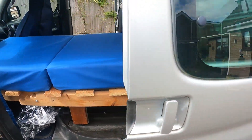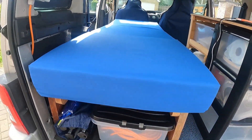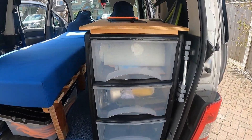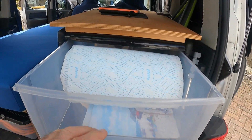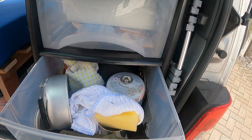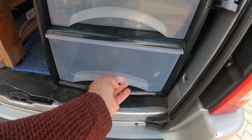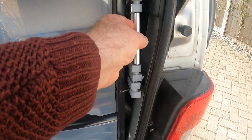Let's go around the back. This is the back view — that's my little kitchen unit: mats, plates, crockery, cookware, stuff like that. The bottom drawer is for the food, mainly.